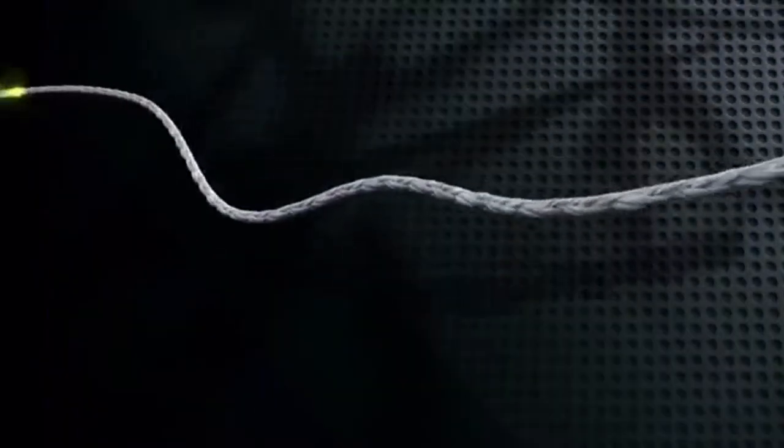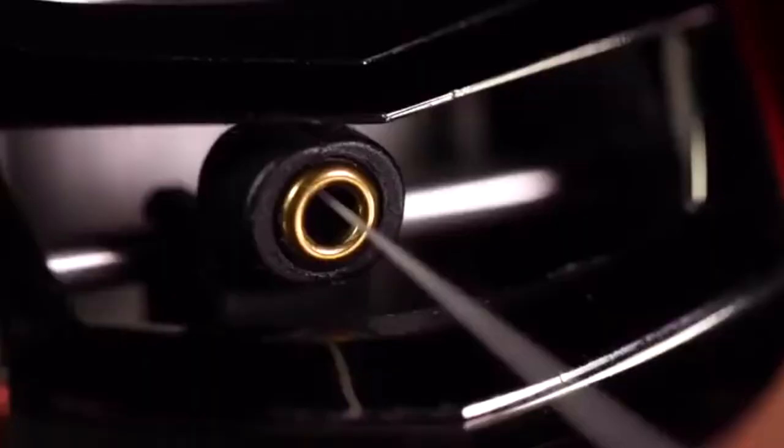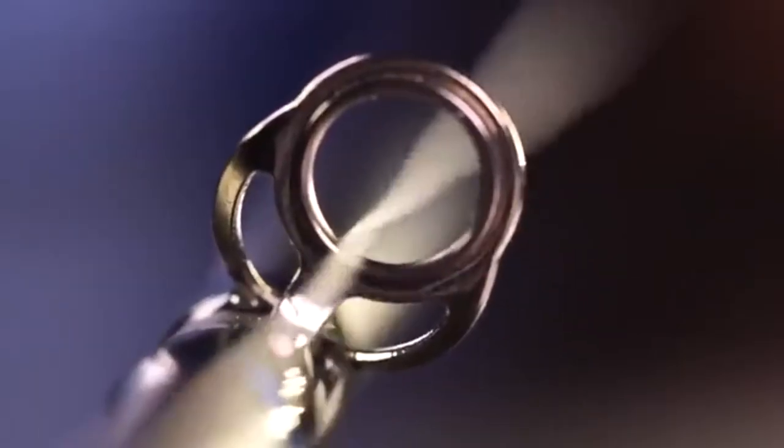Fluoro coating is the fourth and final step, resulting in a line that is super strong, super smooth, quiet, and quick through the guides.